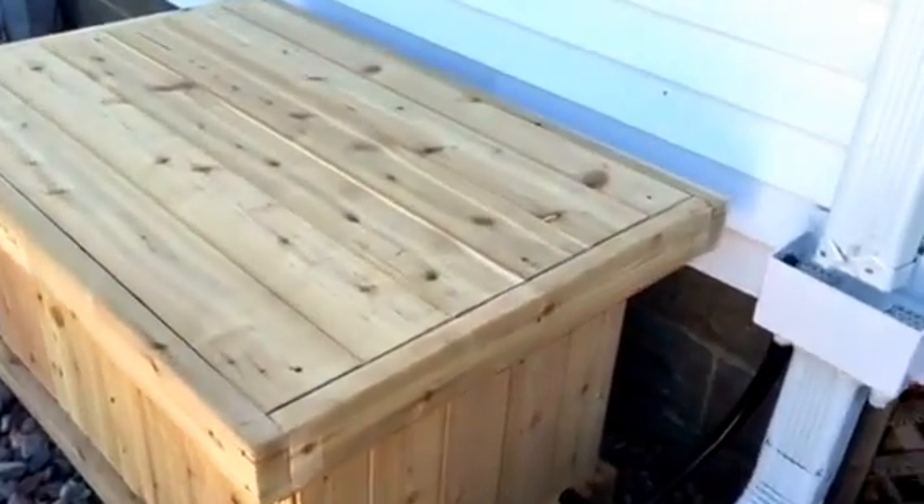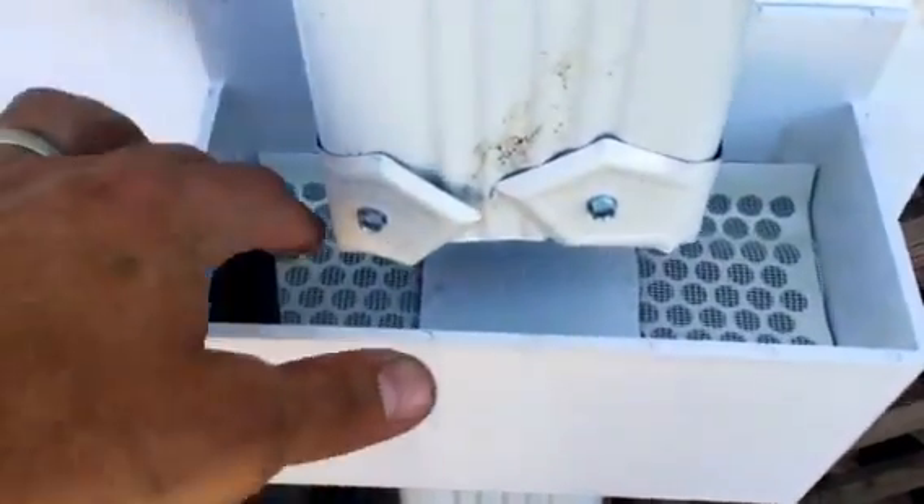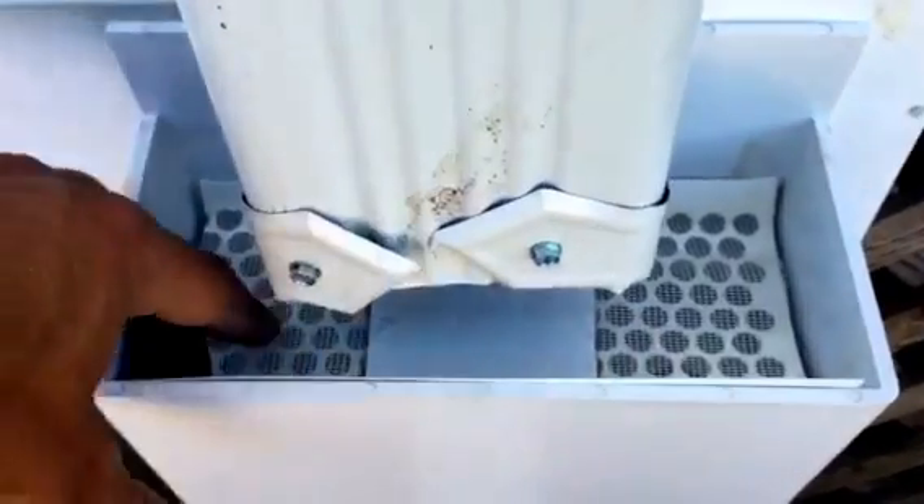Here's the latest cedar rain bench with the rain diverter installed. Water is going to come down the downspout, stop at the filter, go both ways, and get filtered.